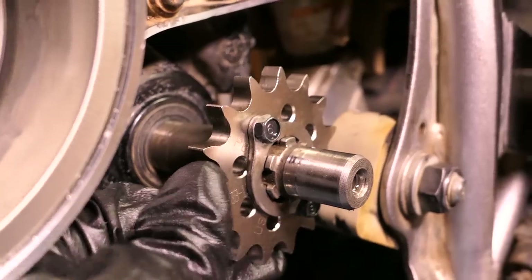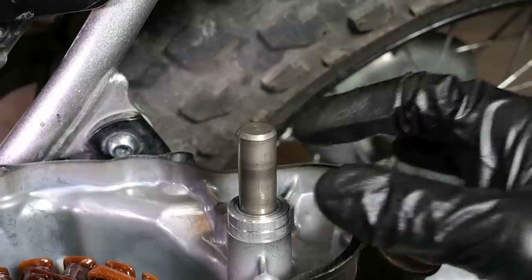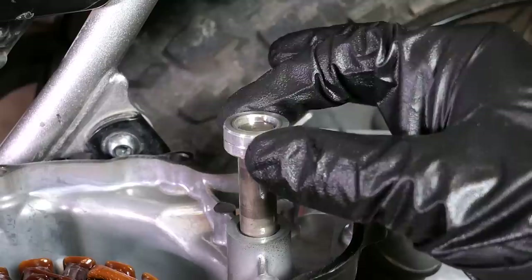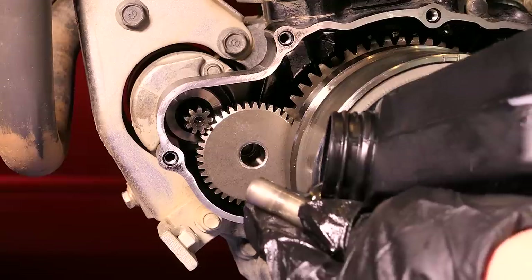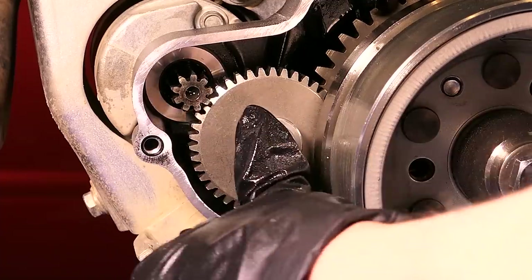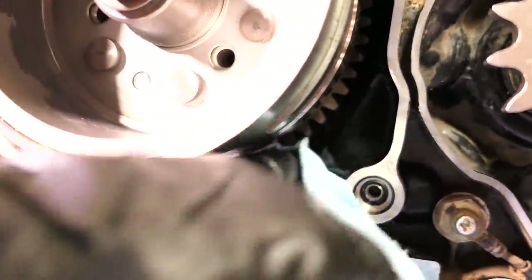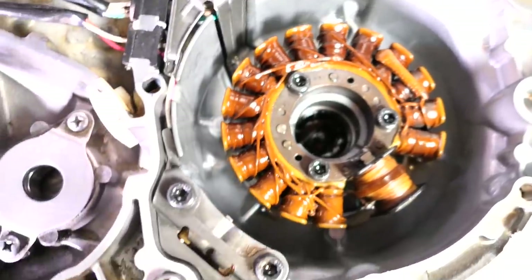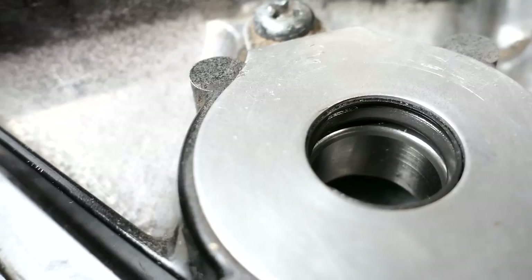It is normal for the sprocket to wiggle slightly on the shaft since it is not bolted directly to it. There is a shaft and spacer for the starter gear that may have come off with the side cover — I'll just remove it, coat it in some fresh oil, and slide it back into the gear to make reassembly a little easier. I'll look for any specks of dirt or debris that may have found their way into the engine and remove them with a clean paper towel.